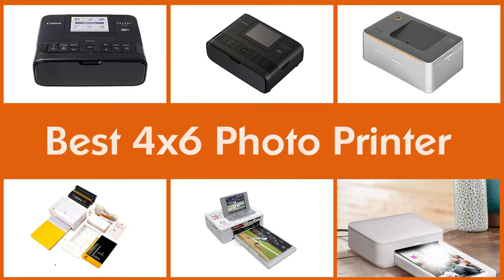Here are the five best 4x6 photo printers. Let's get started.